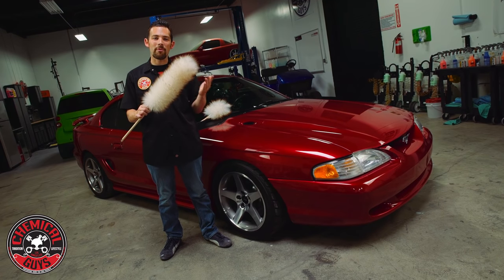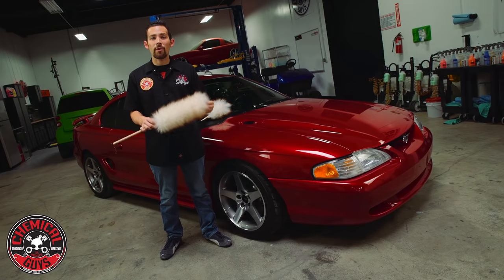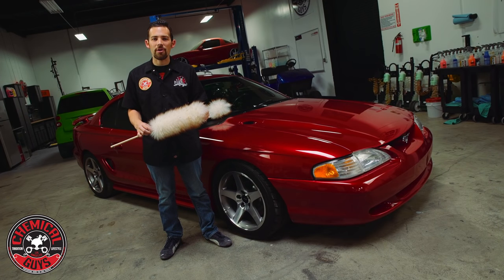This is the Chemical Guys Premium Merino Wool Duster. This duster is perfect for removing dust off your car right before you put it in the garage, cover it with a car cover, or show it off at the car show.